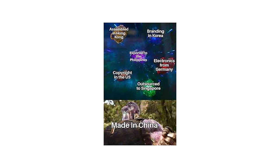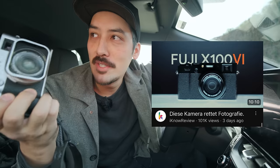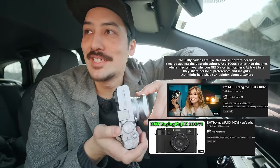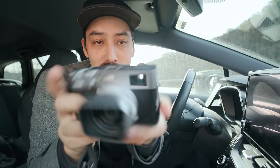Fujifilm should have named this camera the X100C — C for made in China, C for clickbait, or C for cringe — because I cringe when I see all these titles: 'Is this camera worth it in 2024?', 'This camera saves photography', 'This camera made me a better photographer already after six days of the launch.' And nobody has this camera yet but this guy somehow became a better photographer because he had it for six days.